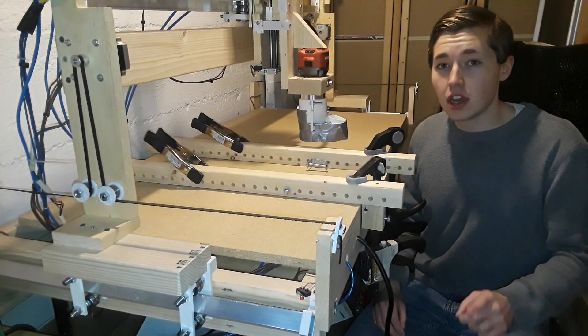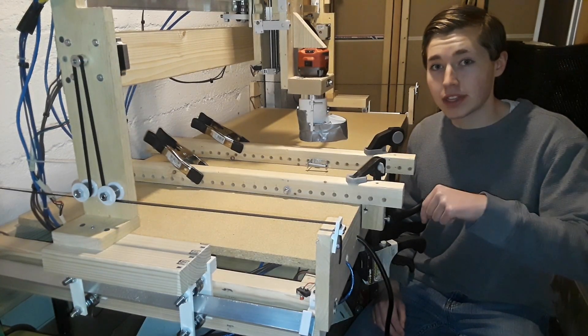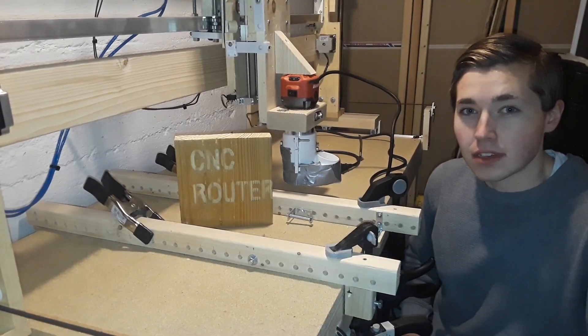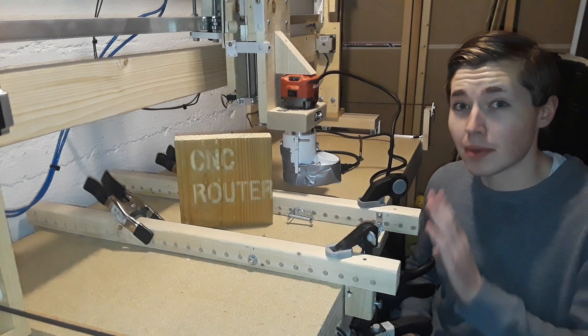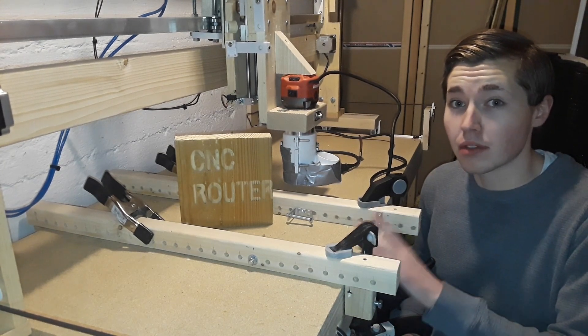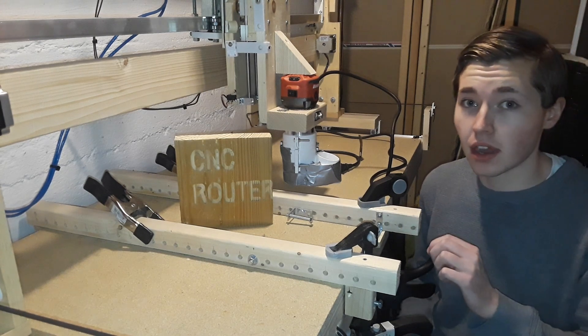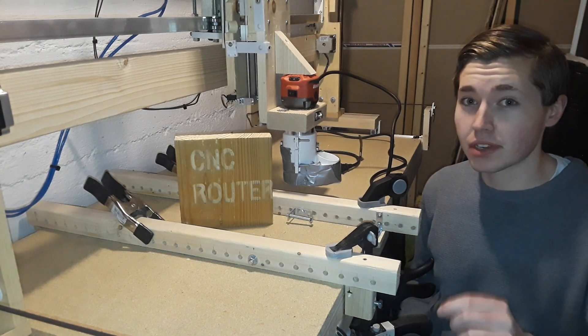Before I end the video, I will have a breakdown of the cost in the description. Thank you so much for watching — this concludes my CNC router build for now. I may add a few things in the future, but for now it is done. Make sure you subscribe.